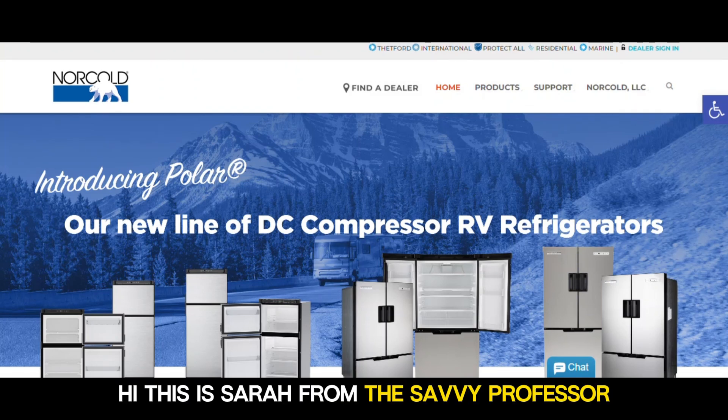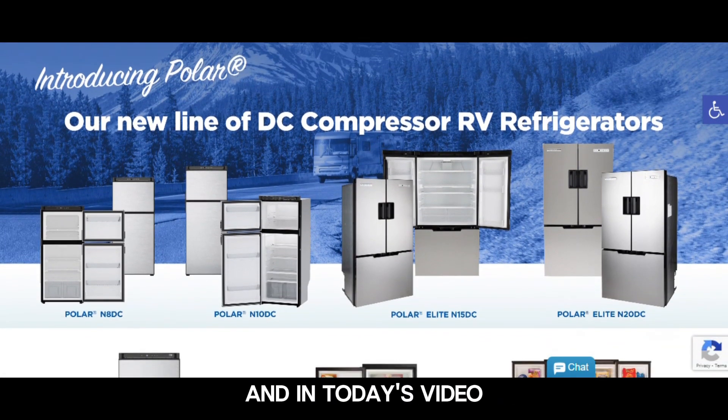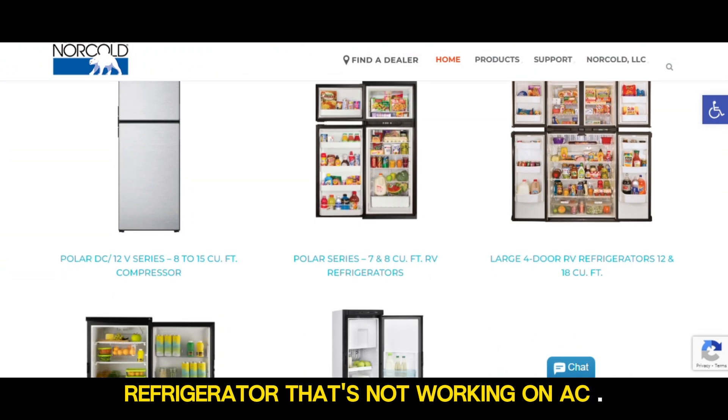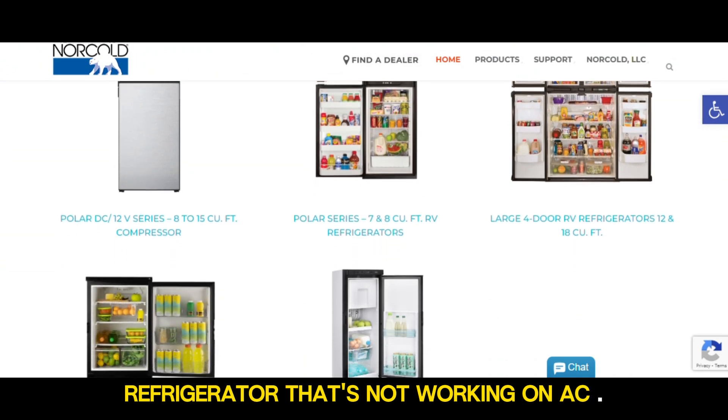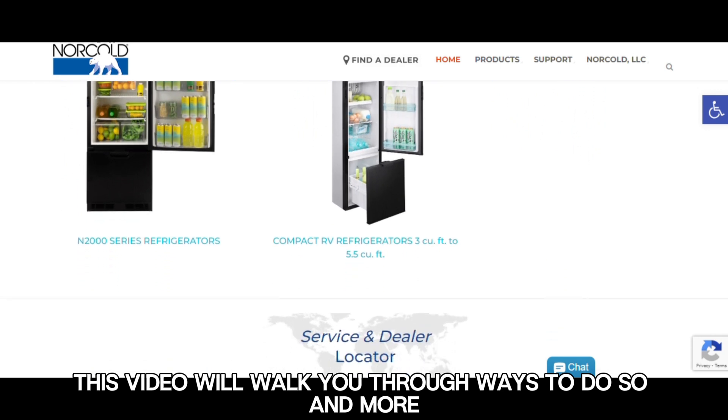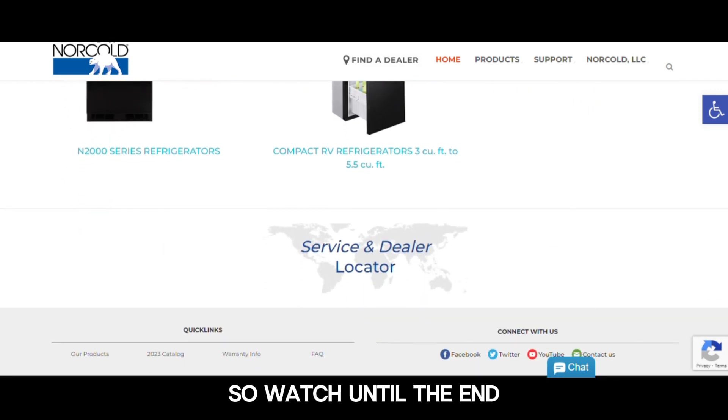Hi, this is Sarah from The Savvy Professor, and in today's video we'll talk about how to fix a Norcold RV refrigerator that's not working on AC. This video will walk you through ways to do so and more, so watch until the end.